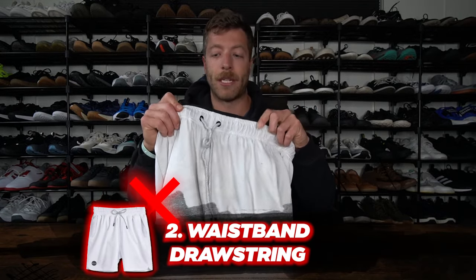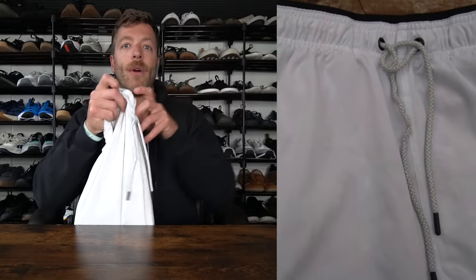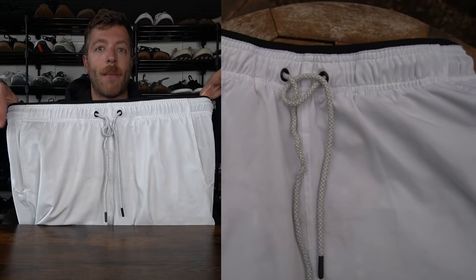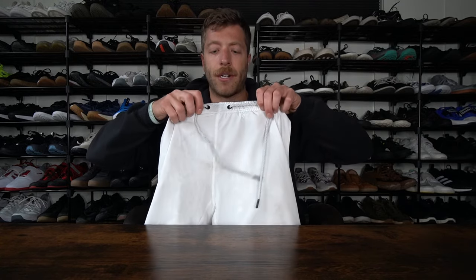The third con is the drawstring on the waistband. It runs pretty long, and because I have to crank the waistband fairly tight to keep it secure on my hips, you end up with this super long drawstring that gets hung up on stuff or pokes out of your shirt. It's definitely not my favorite feature. It would be cool if they ran it internally, but with how it's currently constructed I'm curious how that would even be possible.